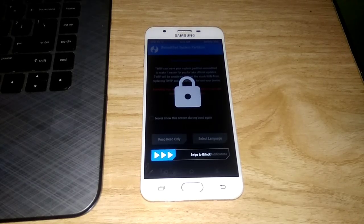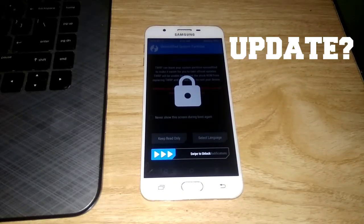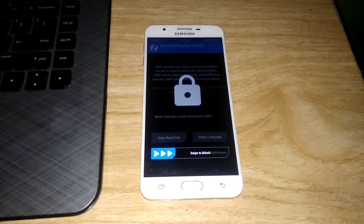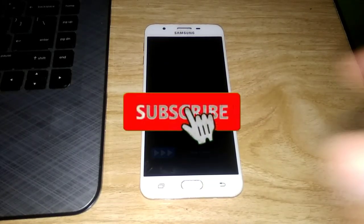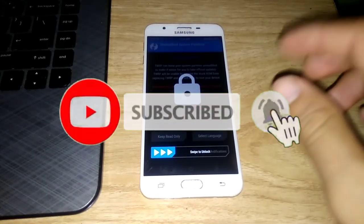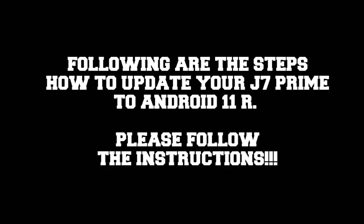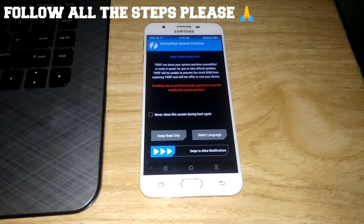Hey guys, welcome back to my channel. Here are the tips and tutorials on how to update Samsung Galaxy G7 Prime into Android 11, or Android R. So let's get into the steps.